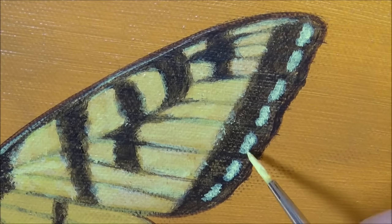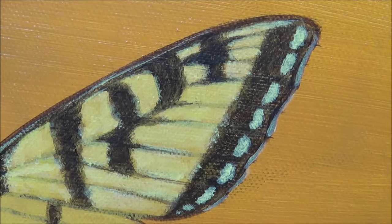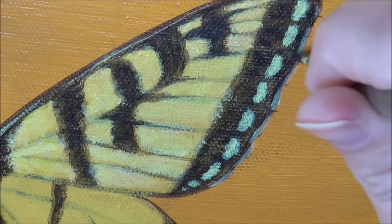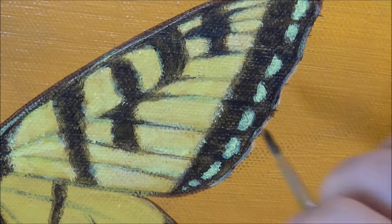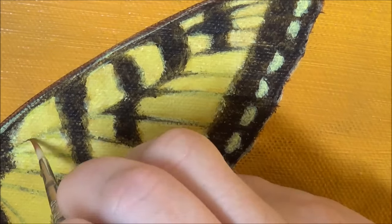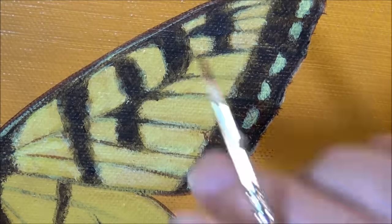With the yellow I'm using a lot of white mixed in, or an opaque yellow, to cover over. And now I'm using black — I might have had a little bit of brown in there — to add another layer of depth to the color on the black stripes and black parts of the wings.